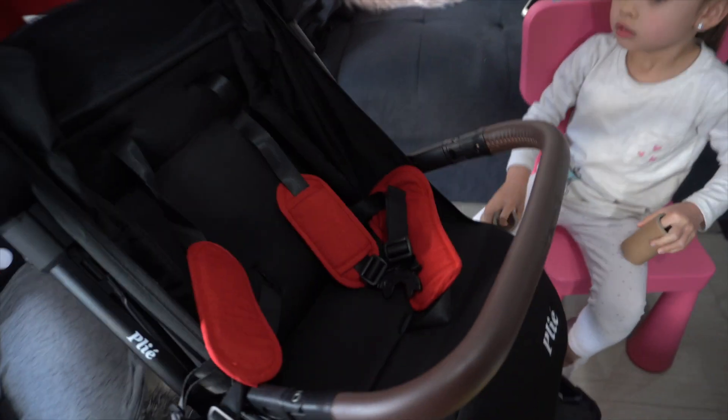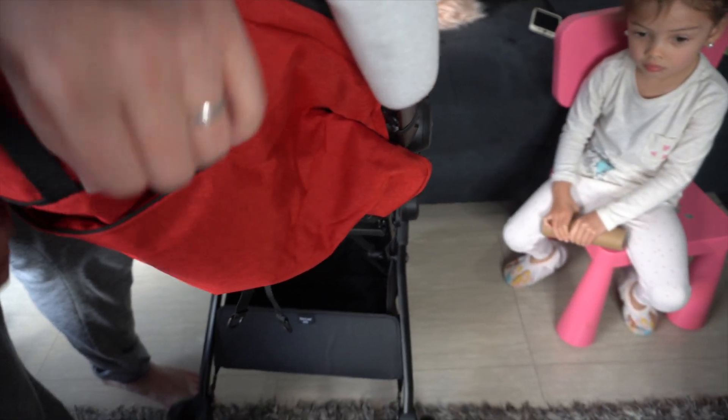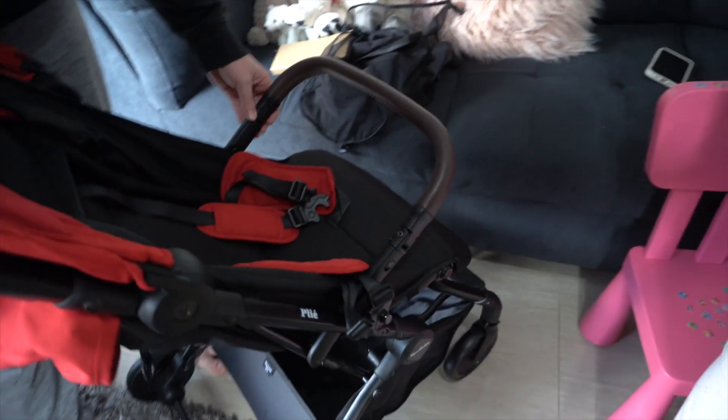Same as our other travel pram - you just hook it. Yeah, like that. It's also got a little pocket at the back here, so you can put like your phone and stuff in there. There's a little velcro strap - I don't know what that's for, but we'll find out more when we do the video. They'll be going through all the little features of it.